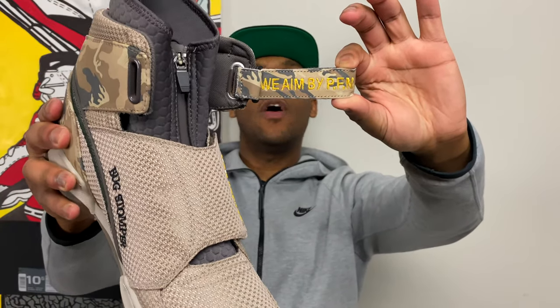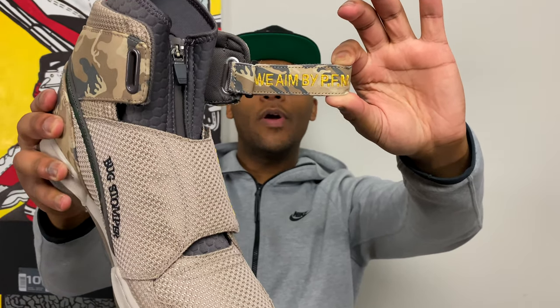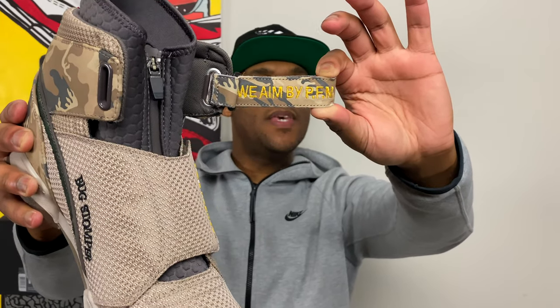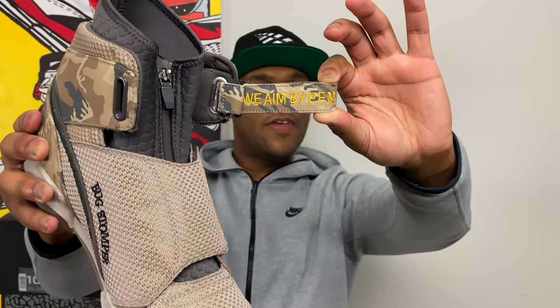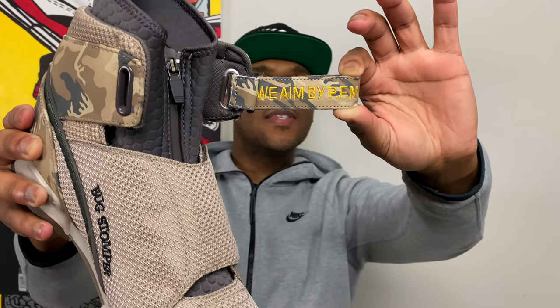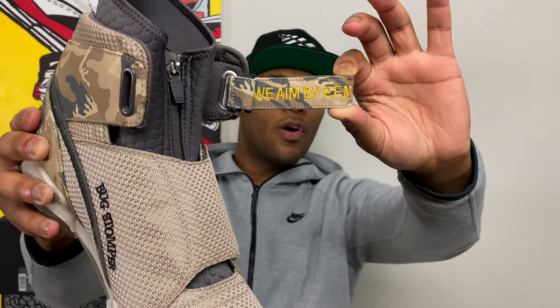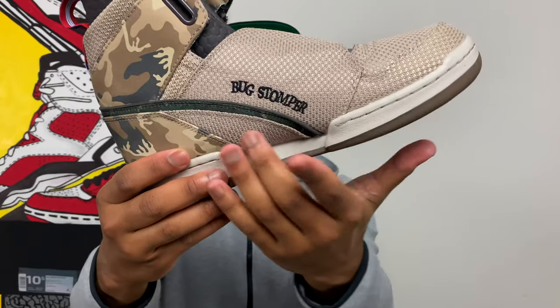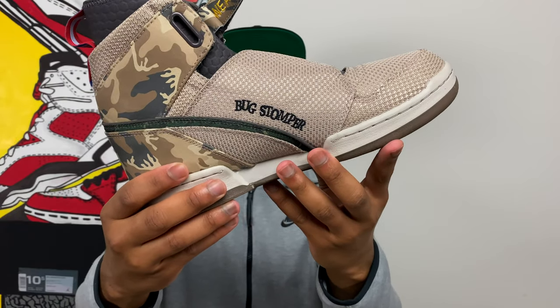Another easter egg on the left shoe, right underneath the velcro strap on the front: stitched in is 'We Aim by PFM' — and if you know the movie, that stands for 'We Aim by Pure F***ing Magic.' On the medial side, also stitched into the ballistic mesh, it says 'Bug Stomper' — the name of the sneaker.